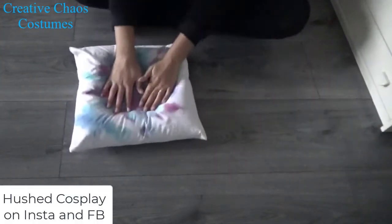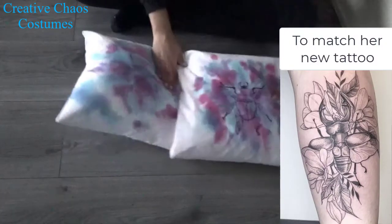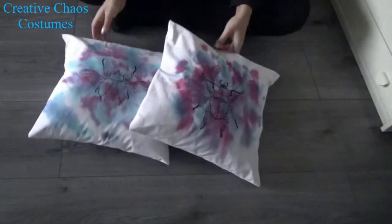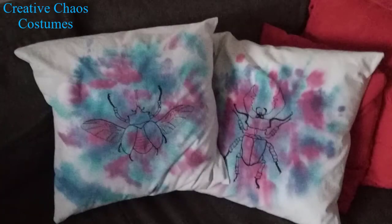I made these ones for my friend Hushed Cosplay — you can check her out on social media. Thank you for watching! I hope you enjoyed. If you did and you want to see more tutorials, you can subscribe to my channel, and if you want to see more of my work you can check out my Facebook and Instagram.